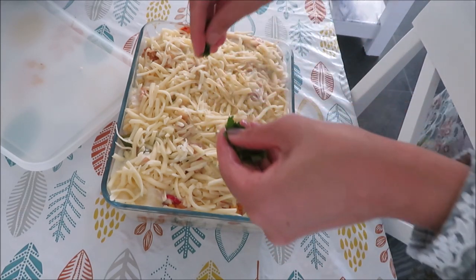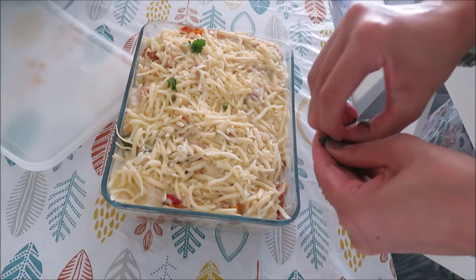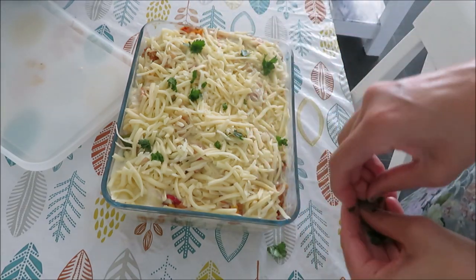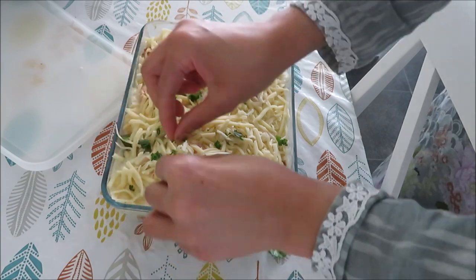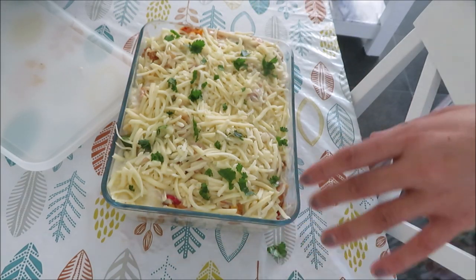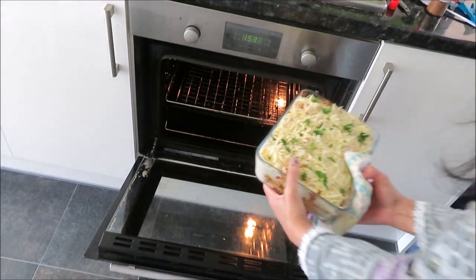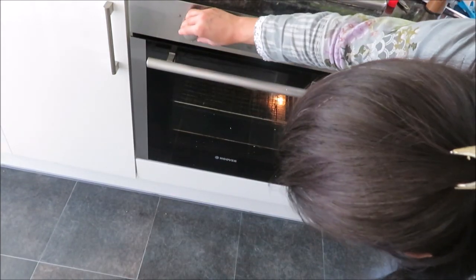Otherwise it will leak. Now I have to take the bread — cut it by hand and spread it. Just a few leaves of bread, spread it evenly. After that, you have to have your preheated oven ready at Gas Mark 5. Put it in the preheated oven for 10 minutes.